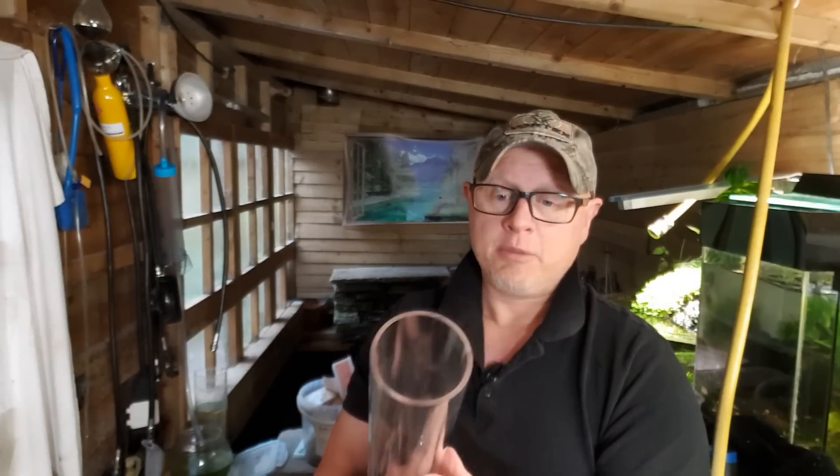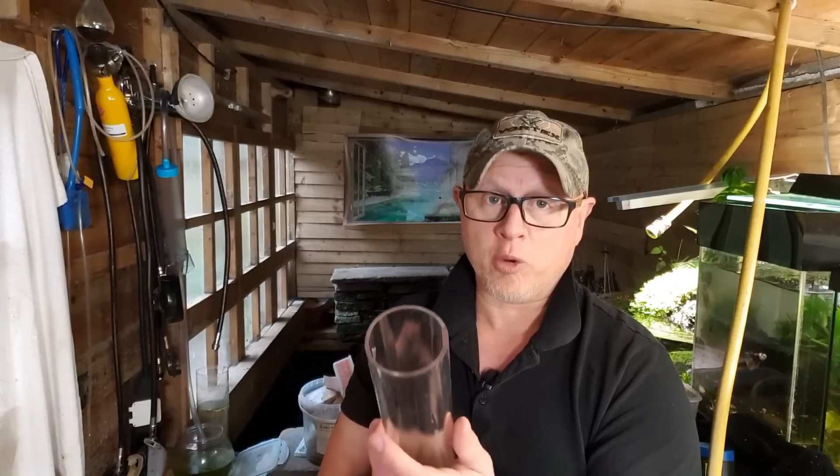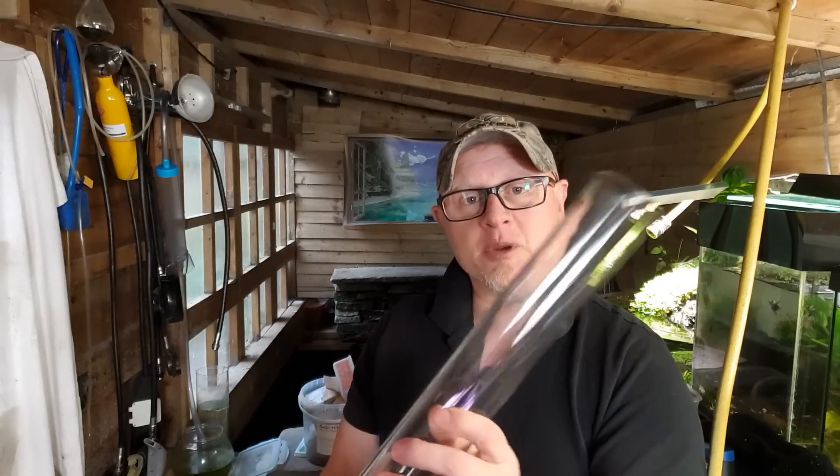I'm going to make this one out of acrylic because I've got it, but it could be made out of various other things - different containers - if you wanted to make one yourself. I've got this one I'm going to be sending to Richard from Pond Guru and he's going to be testing it out on one of his canister filters, because I don't run canister filters here - it's all sponge filters and power filters. He's going to do a trial on it and I'll link the video. Let's start building.